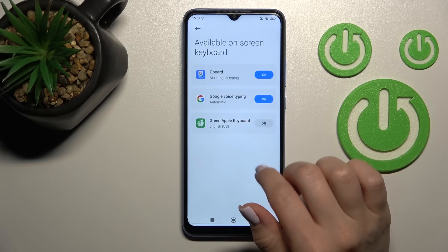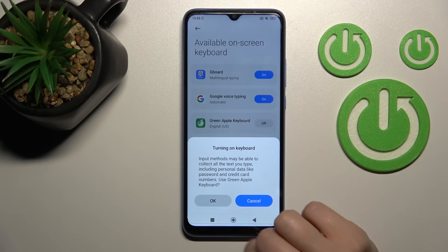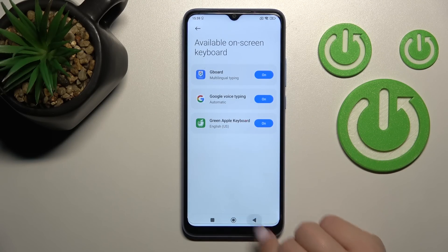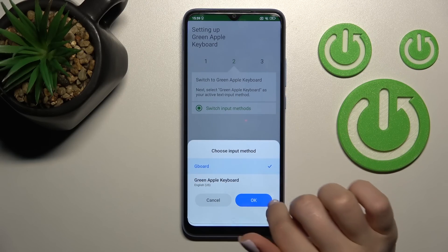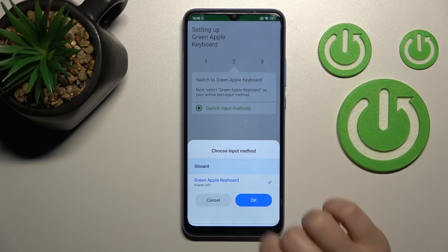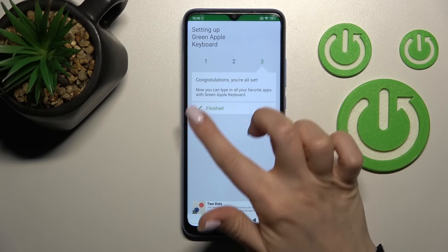Now just tap to enable in settings. Select the Green Apple keyboard and click once on the switcher, then tap OK twice. After that, go back and click 'Switch input methods' and switch from your current keyboard to the Green Apple keyboard, then click OK.